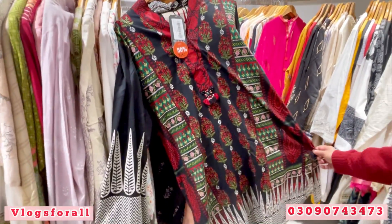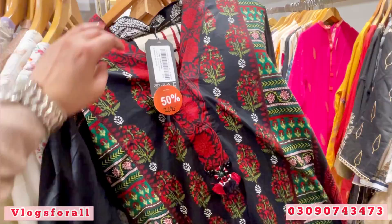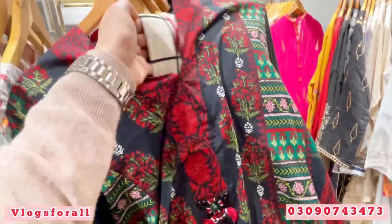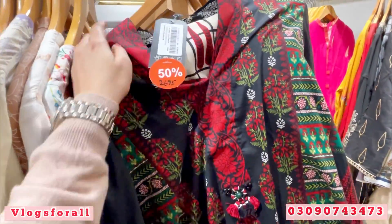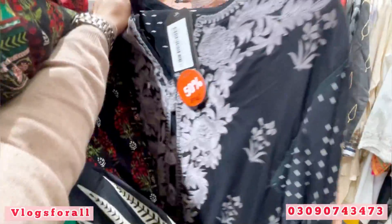You will get the lawn — J. Dot ready-to-wear dress. Price is 2695. This is a 3-piece with lawn. This is a very beautiful print. The price is 2695. It is not unstitched, you will get it stitched.